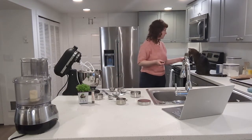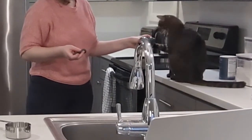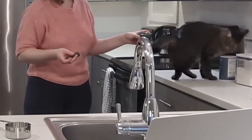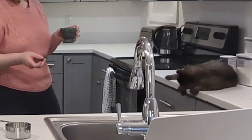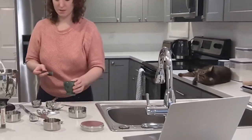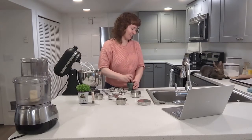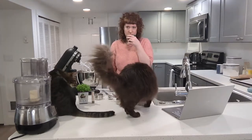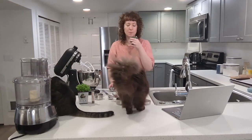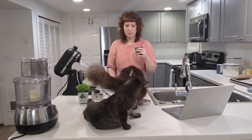Do you want to smell this? What do you think? Oh yes? Yeah. Could you be into this? It smells earthy. Smells a little spicy. A little minty.